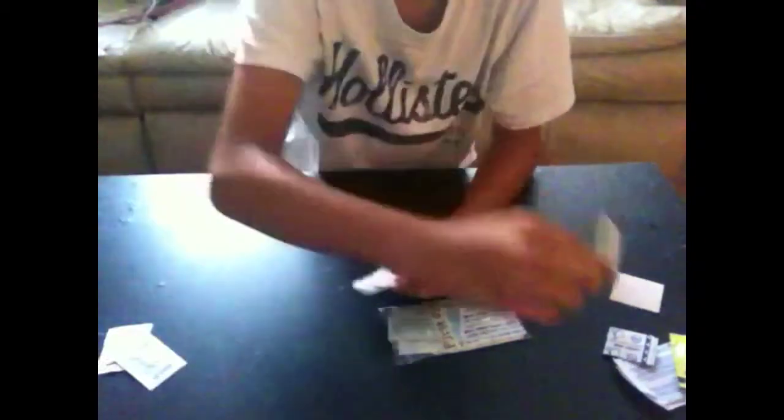Knuckle band-aids. Antibiotic ointment cream that came in the first aid kit — that was pretty crappy. More knuckle band-aids. Small fingertip band-aids and fingertip band-aids.